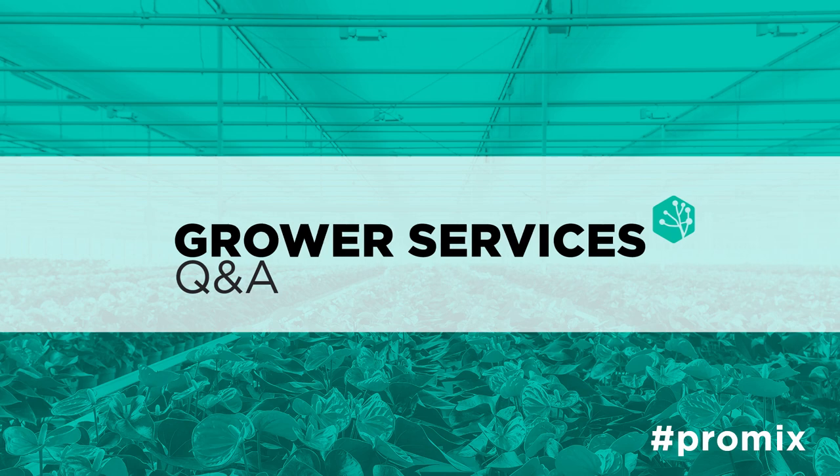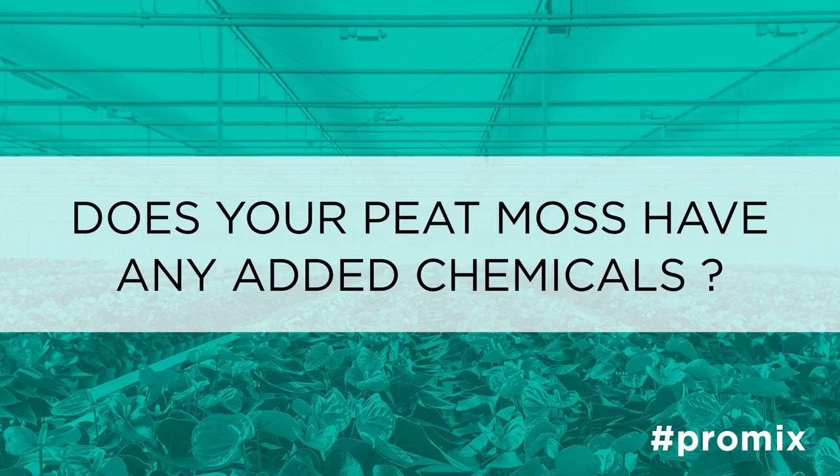All of our peat moss products do not contain any added chemical materials. Within the Premier Family line, we have our professional products, our ProMoss TBK and our ProMoss Fine,